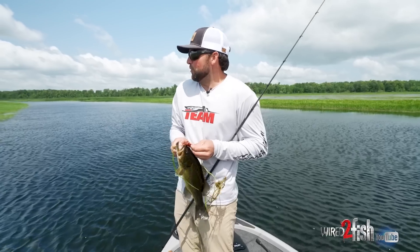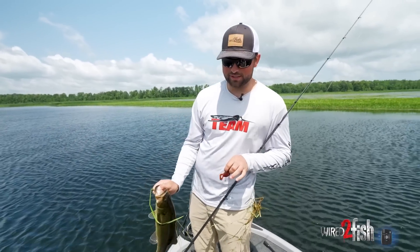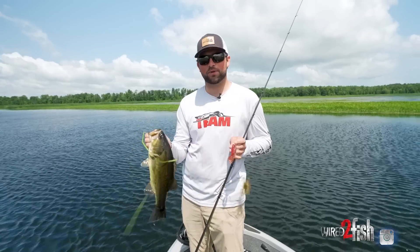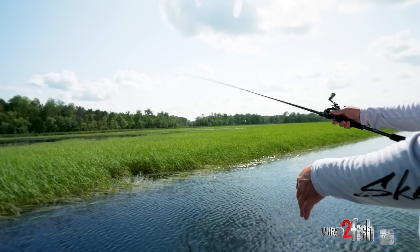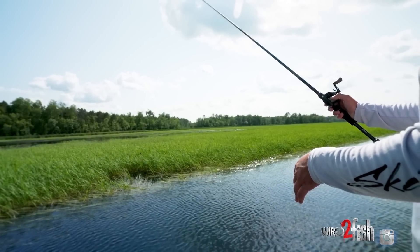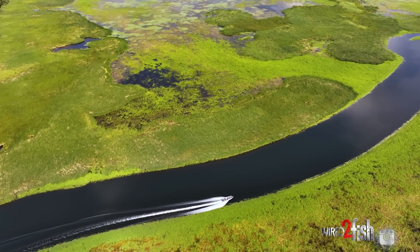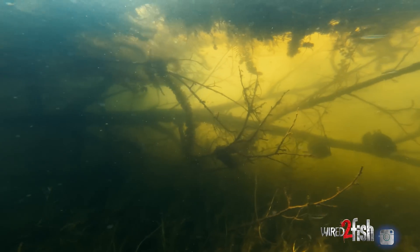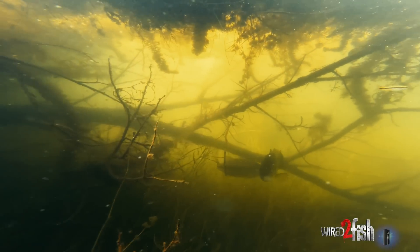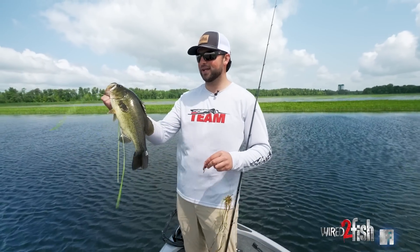We're flippin', doing all kinds of flippin' today — Flippin' 101. I got a couple different sticks here, a couple different flippin' setups, a couple different baits. Just a good old summertime flippin' session. Right now we're flippin' wild rice. This river system has a bunch of different cover for these fish — hard cover, logs, log jams, pads, everything. We're flippin' them up out of it today. That's a good start right there.